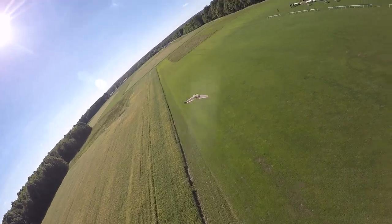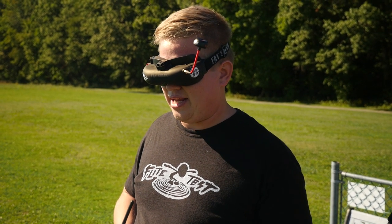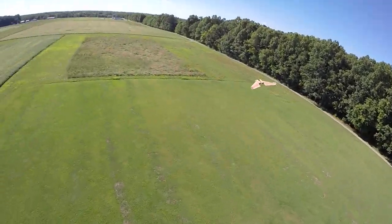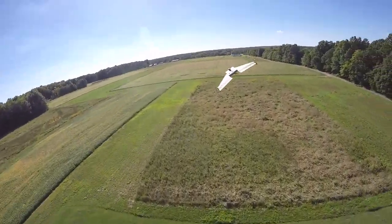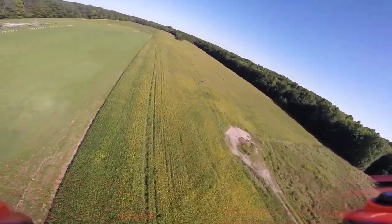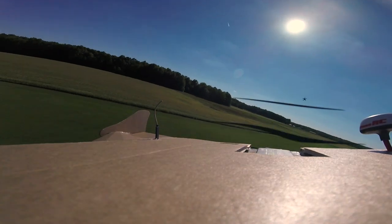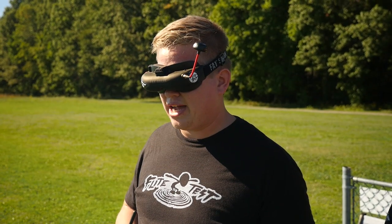Personally, I love my Attitude V3s — they're perfect for what I do. For analog flying you don't really need HD, but you really have two options: you could pick up one of the Dominator SEs while they're available, or you can wait because Fat Shark is probably going to release an HD V3 pretty soon, which I'm guessing will be around the $550 mark.